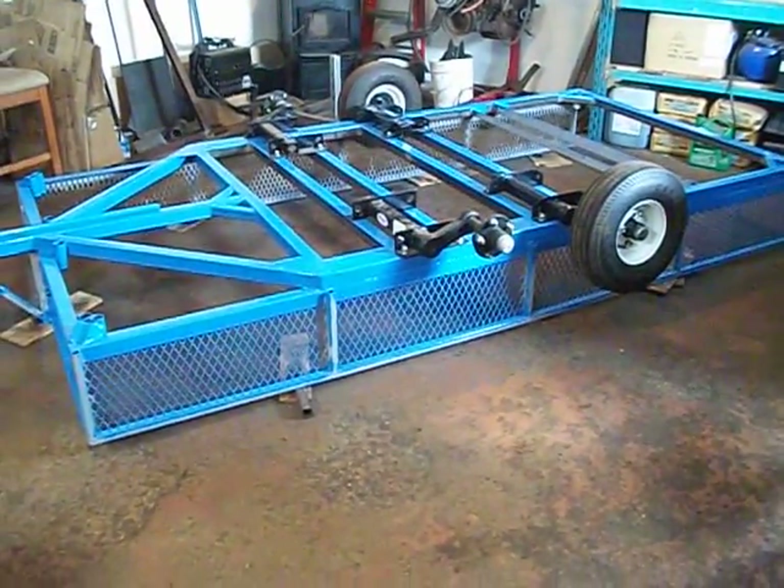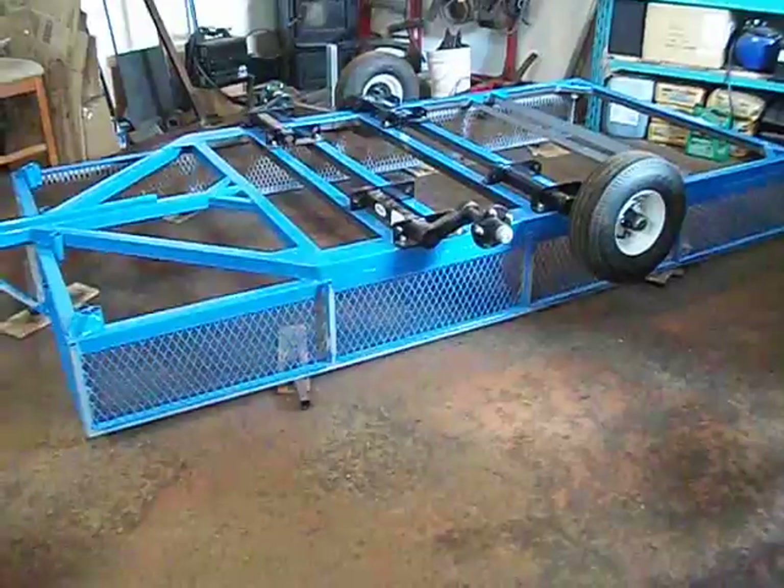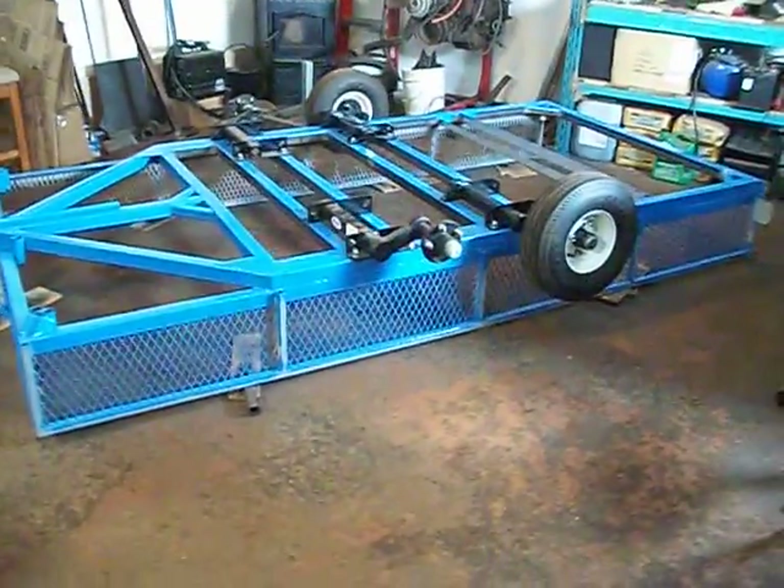Hello YouTube! This is TheMoraMan82 here with another update video. It's starting to look more like a trailer.